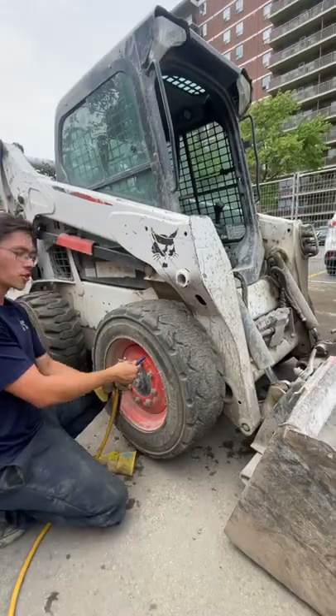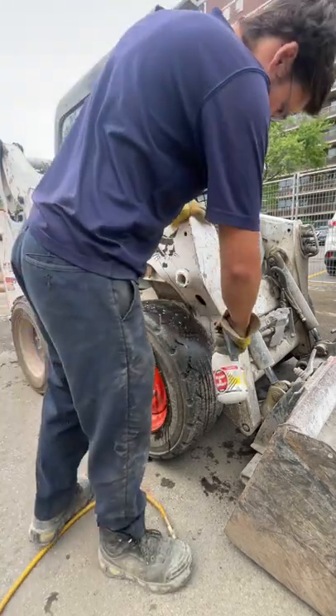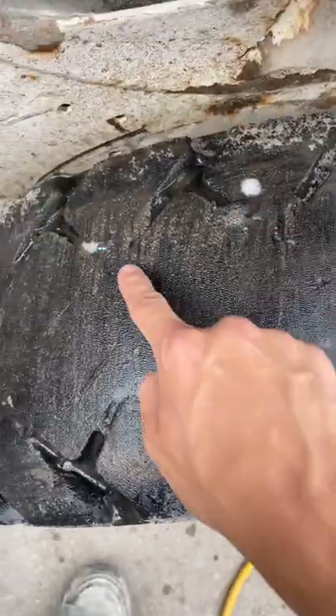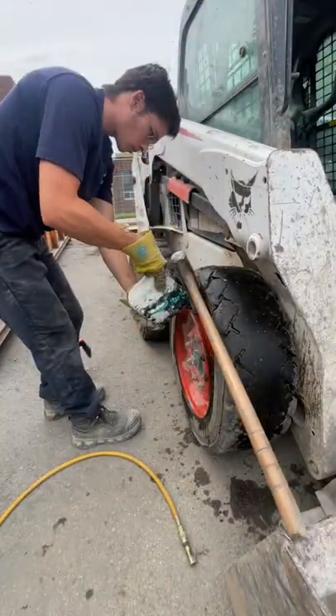This is why you don't over-inflate a tire. When you over-inflate a tire, it destroys the casing on the inside. As you can see, I sprayed it with soap and water and there are several pinholes throughout the whole tire, which means the casing has been destroyed.